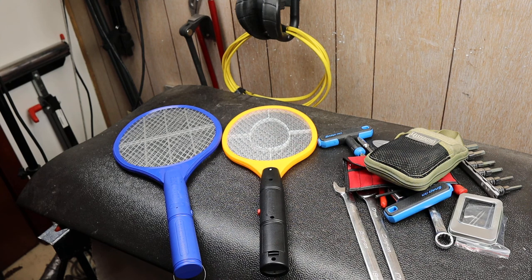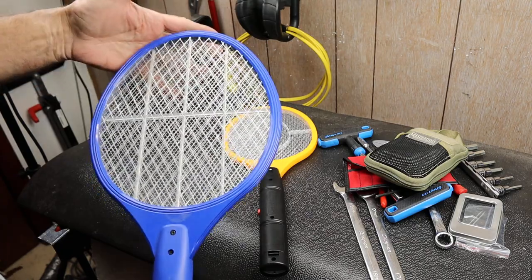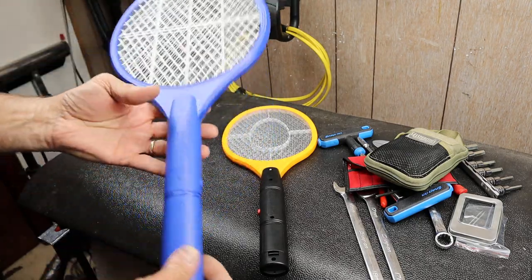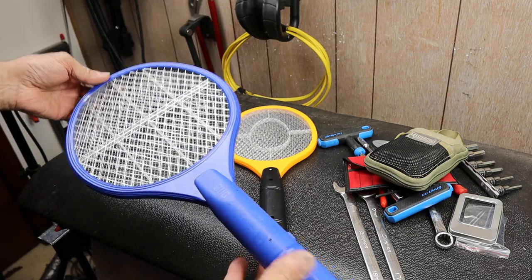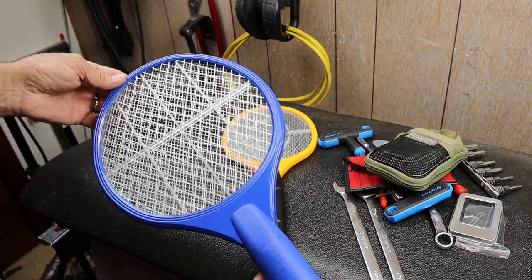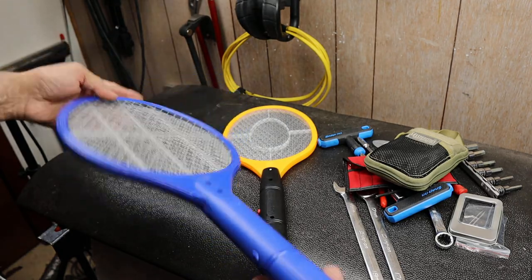Howdy folks, Doc here with Last Bass Tool, and today I'm going to bring these to your attention if you have not used them. These are bug zappers and I just got back on yet another trip where these just are so, so wonderful, especially if you're in thick mosquito territory.